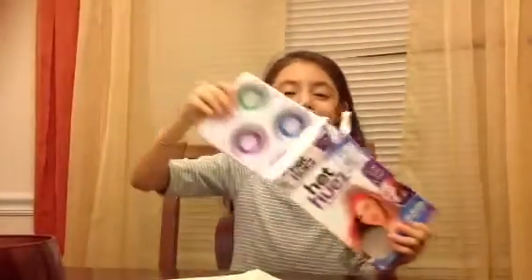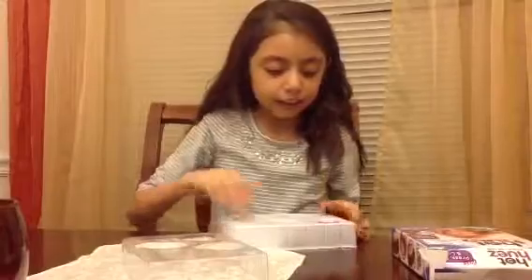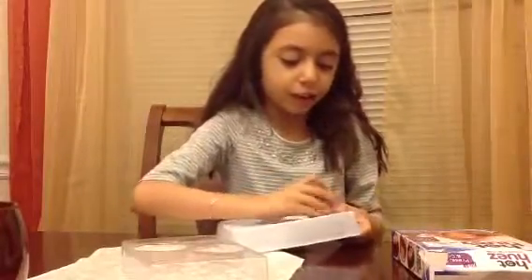So exciting! Wow, here are the colors that you can see — like I already said. So let's open these up, and we have the colors I mentioned. Let's put them all on the table.